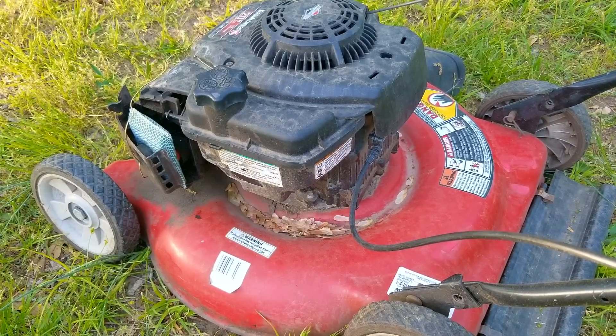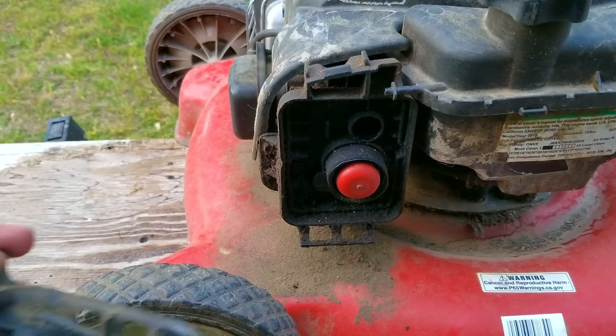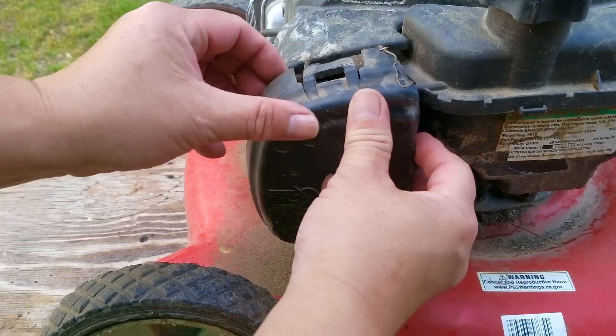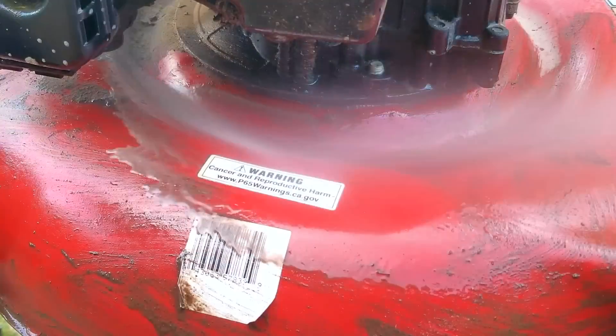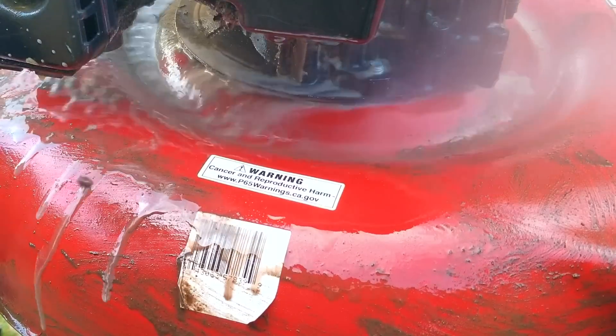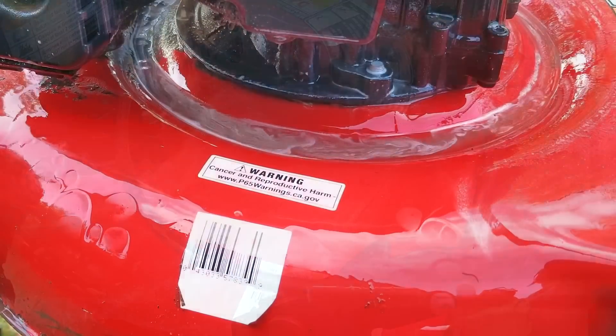After pressing the bulb a few times and a single pull on the rope, it started right up and it sounds pretty good, considering more than likely it's never been serviced in its entire life. I'm very confident that after a good cleaning and some work, we'll be able to make this mower go from junk to something that someone would pay money for.